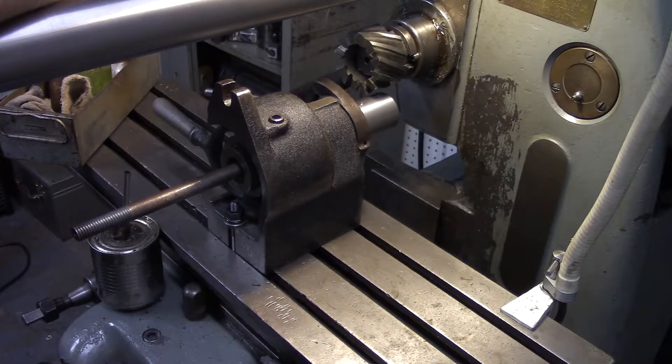We're about ready to mill the hex onto the end of the drawbar now, but I've got a little machinist trivia question for you, if you can stand it.